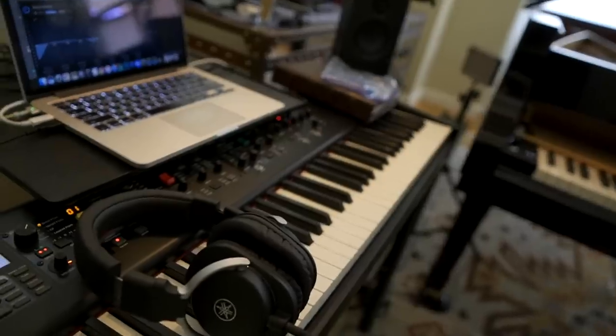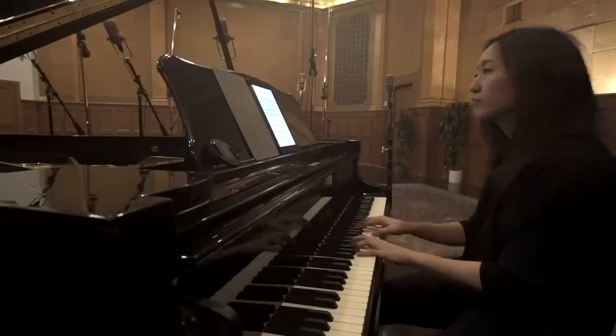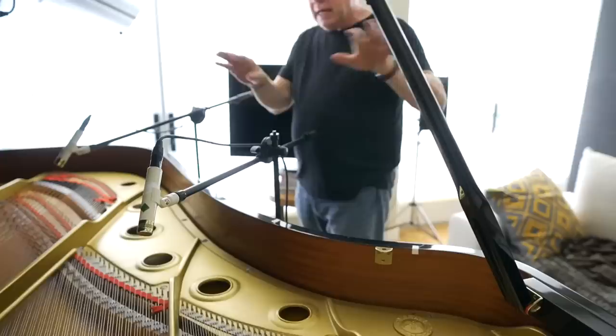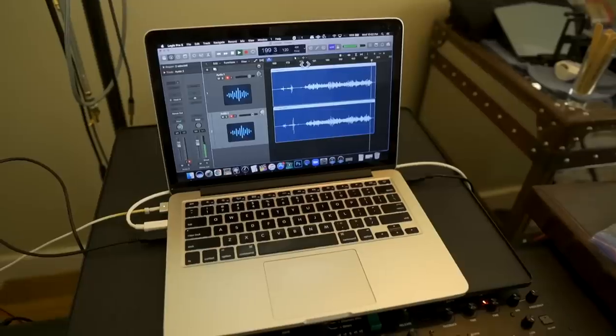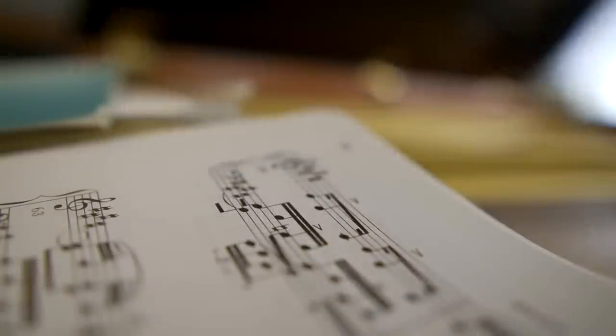As all musicians know, recording is tough, whether it's the music side or the engineering of it. But by the end of this video, I assure you, you'll have more tools in your toolbox to help you with your next recording project.